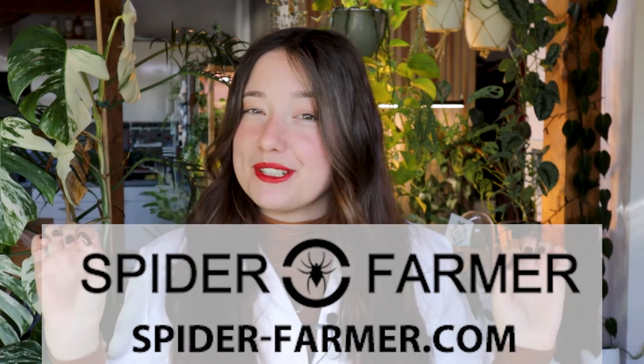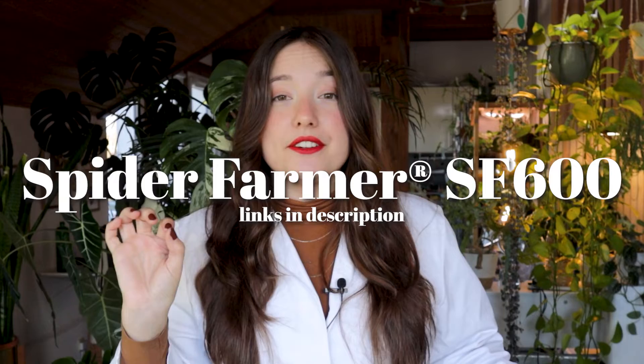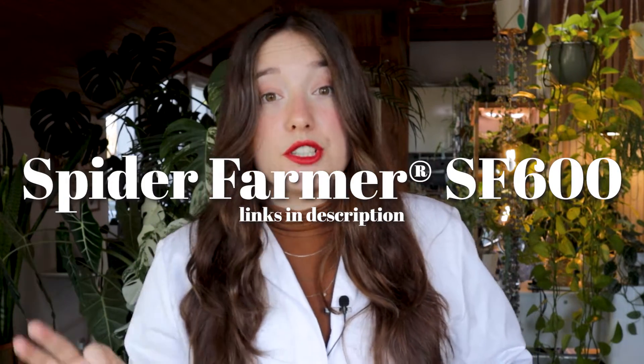Thank you, Spider Farmer. We love a company that supports small creators. Today I got the Spider Farmer SF600 to test out.